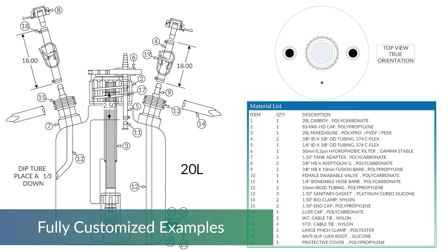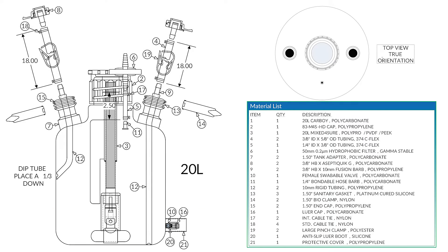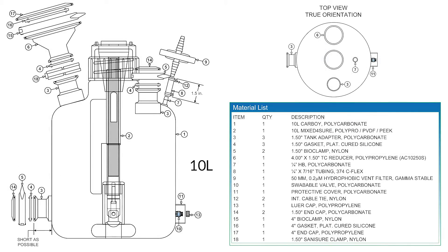Sanisure will build the MixForSure in custom configurations to meet your needs. Made from polypropylene, polyethylene, or polycarbonate, we have the capability of porting the vessel with fittings, dip tubes, sample ports, filters, sterile connectors, and many more options.